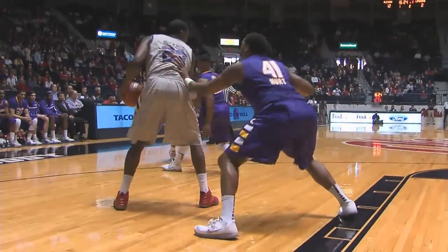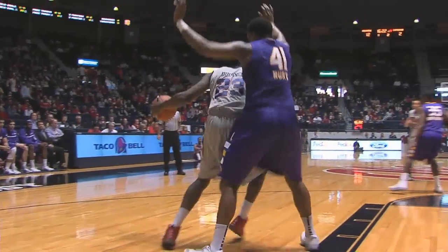Williams in the right wing, down low to Buckner. Buckner squares along the baseline on Hurt. Drives in, jumps up over, and gets the basket — drew the contact. Wow.